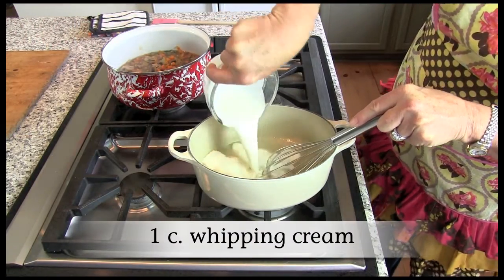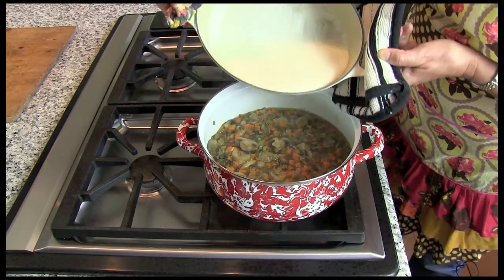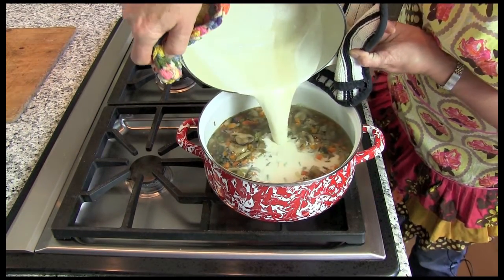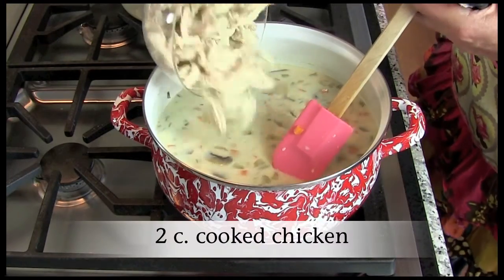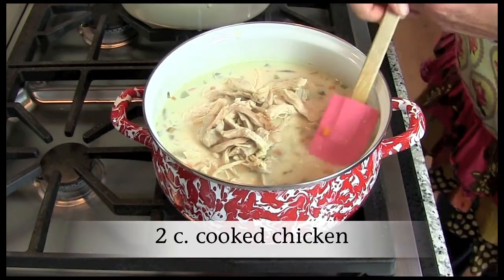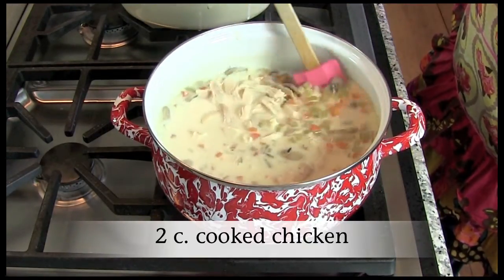Stir in one cup of whipping cream. Add the cream mixture to the rice mixture. Add two cups of cooked, diced, or shredded chicken and heat through. To make it easy, you could even use rotisserie chicken.